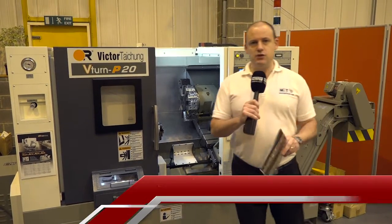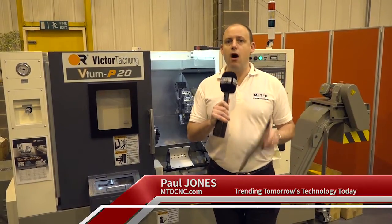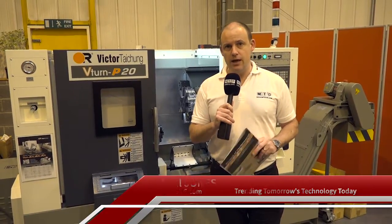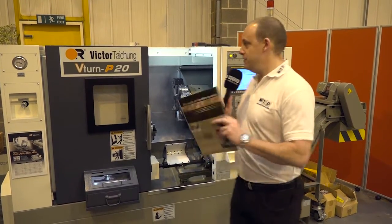Did you know that machines of this size, lathes of this capacity, represent more than half of the machines sold in the UK market? Today it's the turn of Victor CNC and we're going to have a look in detail at this P20.